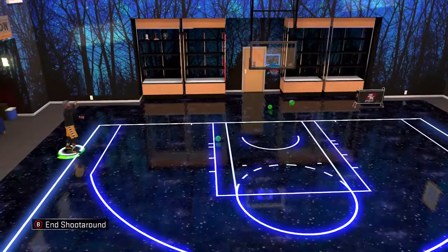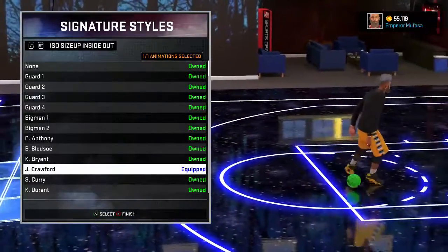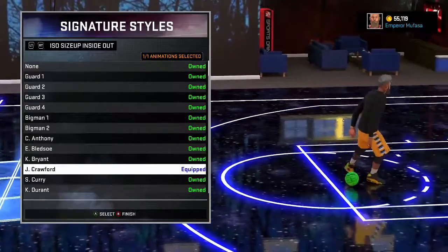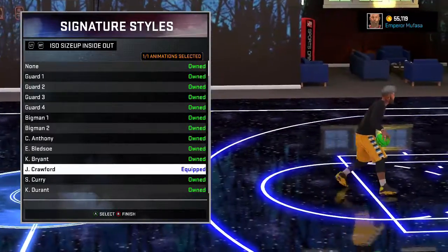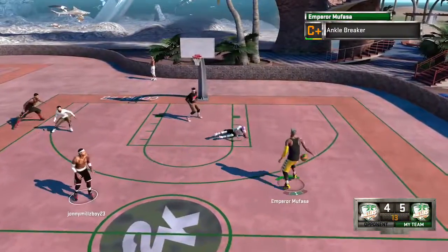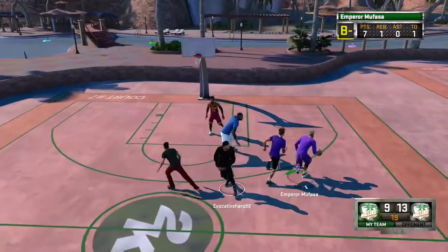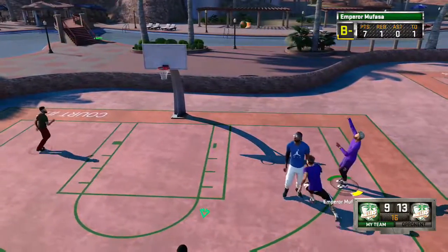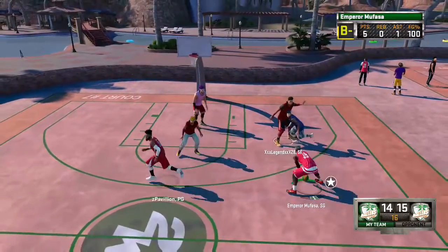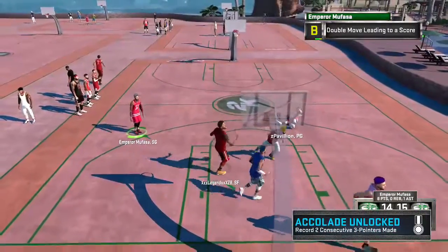First thing you're going to want to do is go to your signature styles and go to your size ups. The first one we'll be going over is the size up inside out, which I have Jamal Crawford equipped in. This size up gets so many ankle breakers — I cannot begin to tell you how many I have gotten. It simply gets ankles no matter what the rep is of the player guarding you. I've been dropping rookies to legend 4's, and it helps you incorporate your other moves together if you know how to do it right.